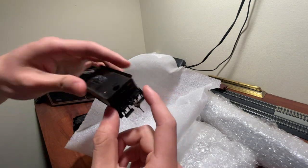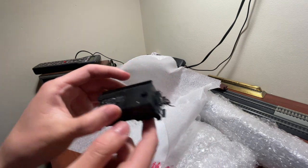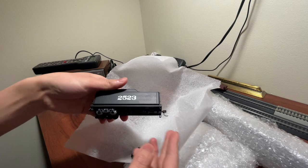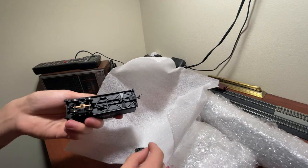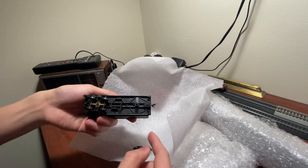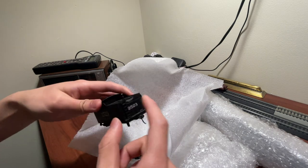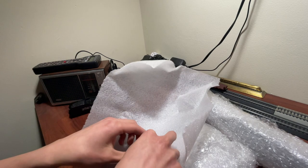Anyway, that was the 4-6-0 tender. This is actually in pretty solid condition — all the stirrup steps are present, nothing's broken off, which is good to see. There is some weird-looking water damage on the top here, I hope that's not an issue. You can see the truck has fallen off — looks like the screw got loose and broke off, so that shouldn't be a big issue. The ladder and the stirrup steps are present and that's really what I'm mostly worried about.